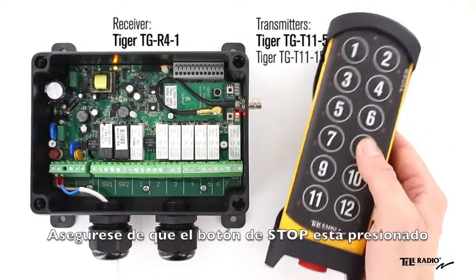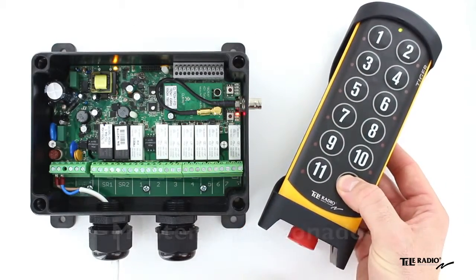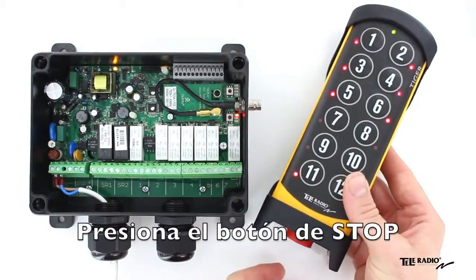Make sure the stop button is pressed. Twist and pull out the stop button. Press the right start button and keep it pressed. Press the stop button.